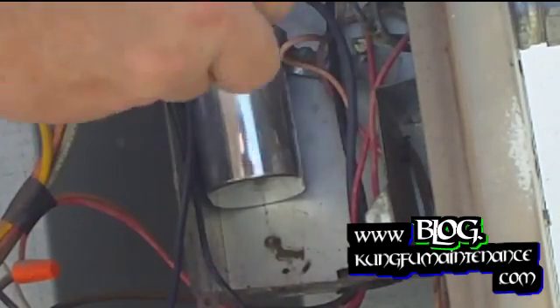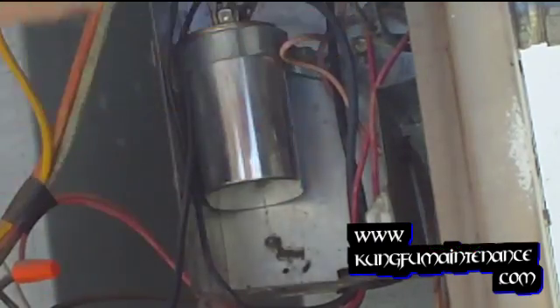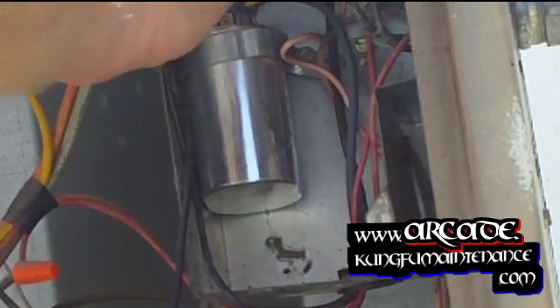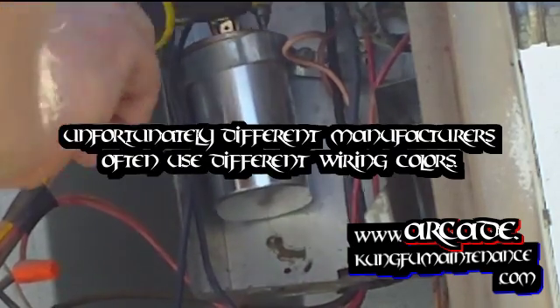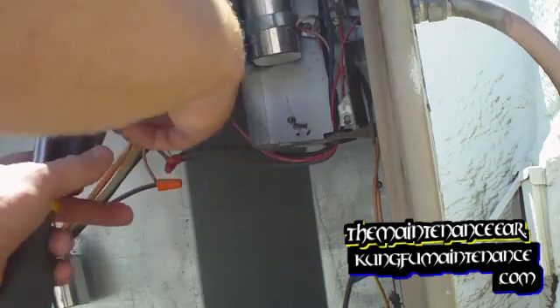Just loosen the strap up. I usually remove these just by slipping my screwdriver underneath. Slipping the lead off — I find the yellow one goes to one side and the blue and red on the other side for the capacitor for my particular units. Mostly just mimicking what's already there. The capacitor is pretty hot.